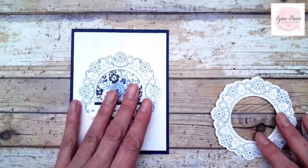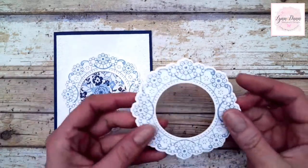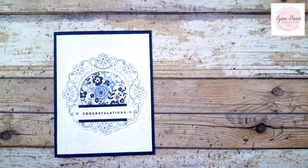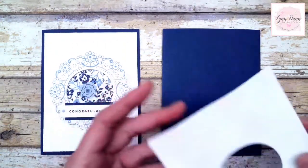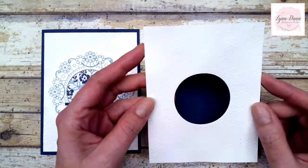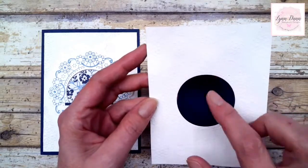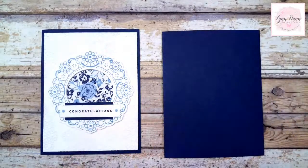I'm going to start with this particular card. Notice how I cut out the center piece, because I'm saving that for card number two, and I'm just going to use this piece for this card. The first thing I did was cut a piece of Knight of Navy cardstock for the base of the card. Then I embossed another piece - a four by five and a quarter inch piece of white cardstock. I cut the center out of this piece because I used that center to make a third card. I'm going to adhere this piece down to my card front.